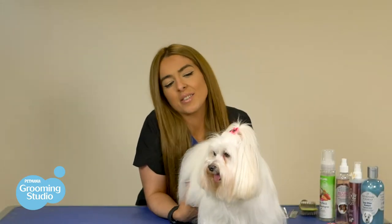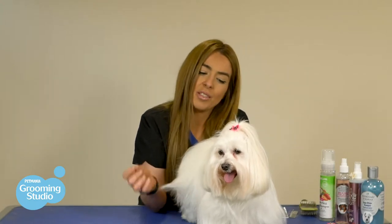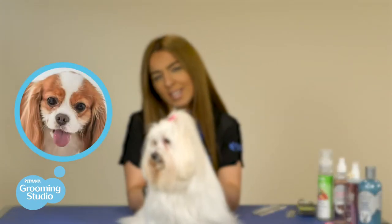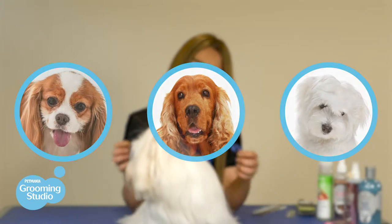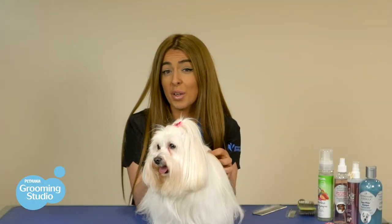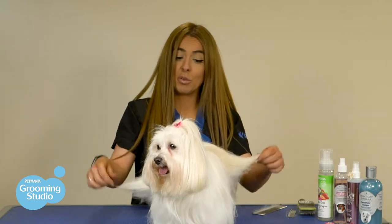Just like our curly haired doggies, our straight haired doggies have the potential to mat quite easily. Daily brushing and frequent visits to the Grooming Studio is enough to avoid those issues down the line. The likes of Cavaliers, Cocker Spaniels and Maltese have long straight hair, so it's very important that you brush daily. If your doggy gets wet, it's very important that you dry them immediately and give their coat a very good brush out to avoid matting.